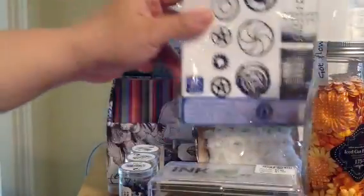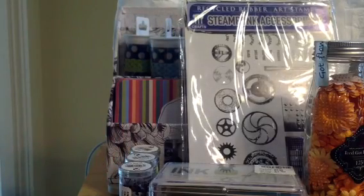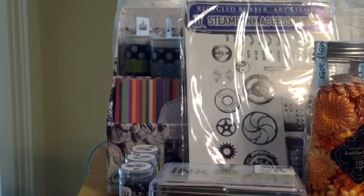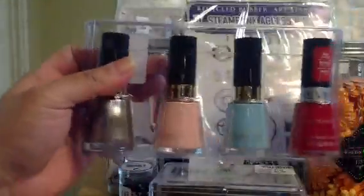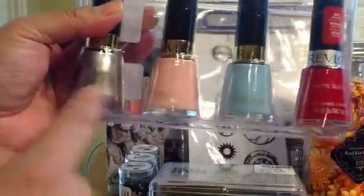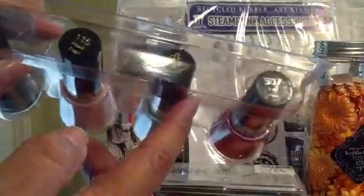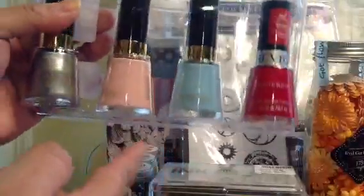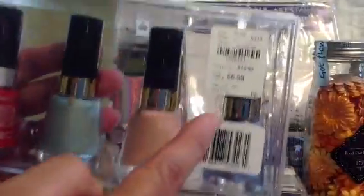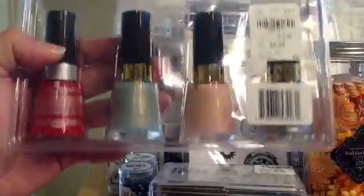They also had the Christmas ones and the Halloween one, but I didn't pick those up — not really my style. And just an aside, I also picked up some nail polish. On Tuesday Morning they had these Revlon polishes. I really like that powder blue. Silver dollar, peach, blue lagoon, and Firefox — four for $6.99, so less than $2 each. Not bad.